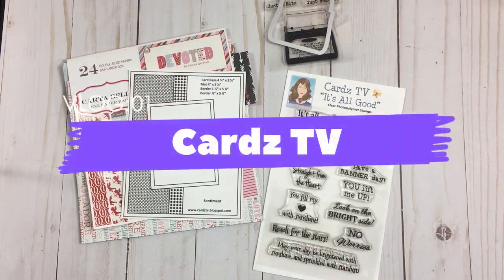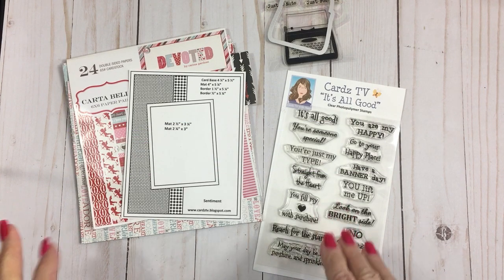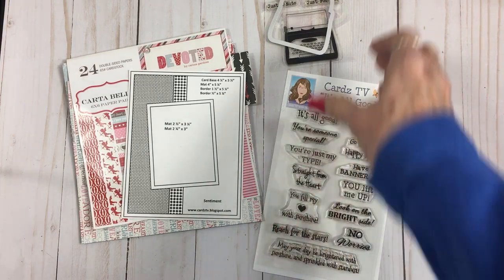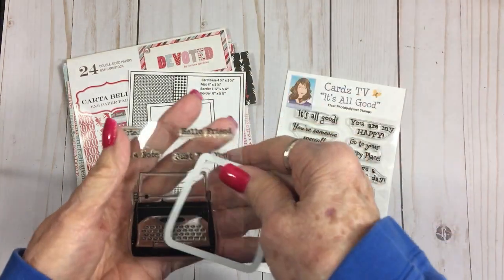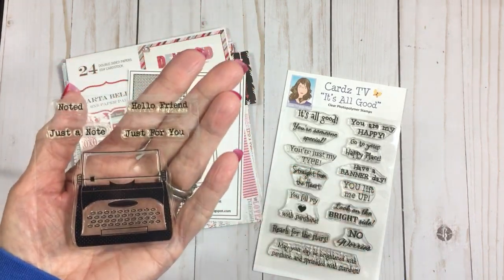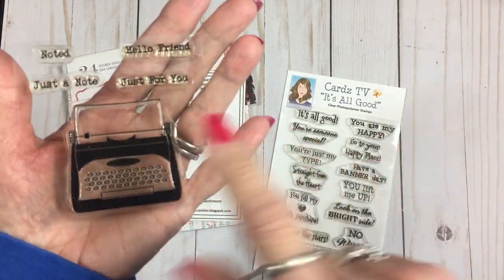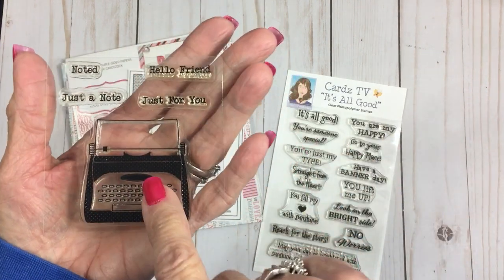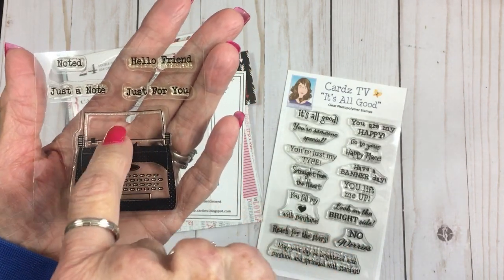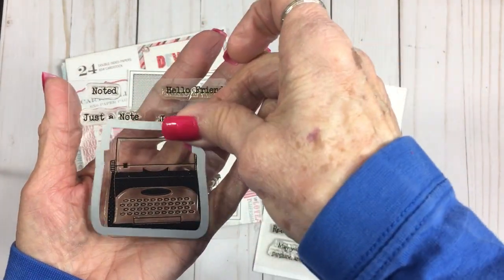Hello sweet friends, this is Mary, welcome back to Cardz TV! I was looking through my stash and found this cute little typewriter stamp set. I have no idea where it came from or even how long I've had it, but it's got a little typewriter and some stamps you can use to type on the paper in the typewriter, and it also has a die to cut the typewriter out.